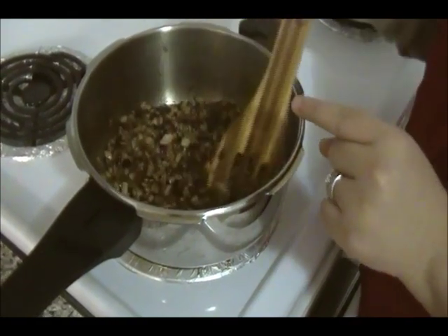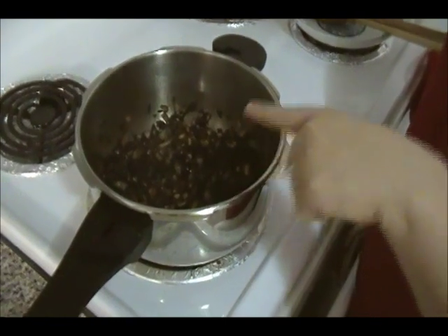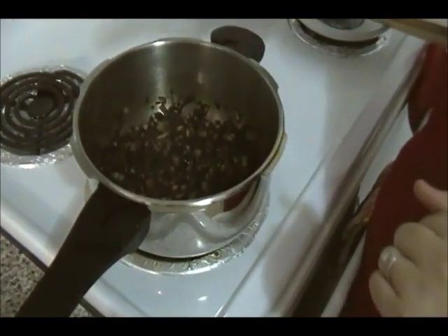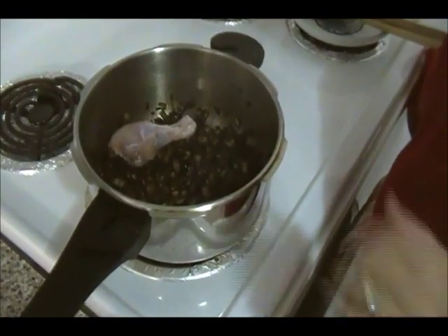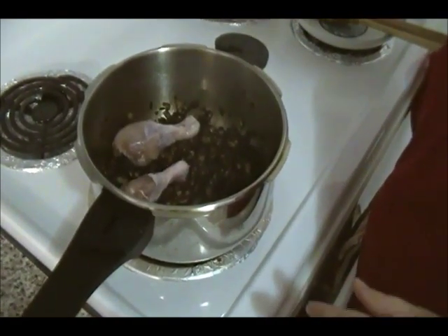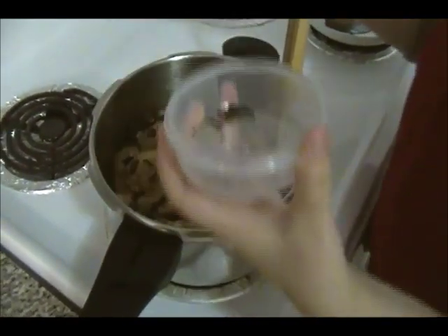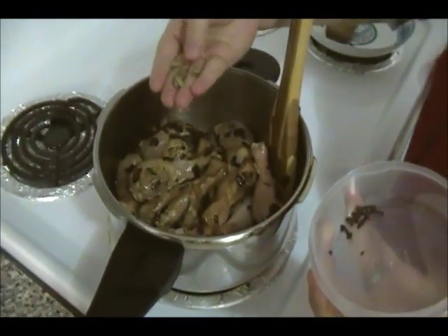The onions are completely burnt — this is normal, don't worry about it. Burning the onions gives really good flavor to the meat and brings a good color to your rice. Now we're going to add the chicken one by one.